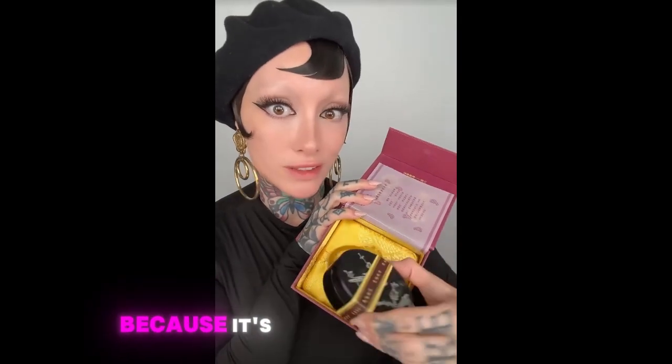This is a powder based on a product from the Tang dynasty. They said they would call this 'duck egg powder,' literally just because it's shaped like a duck egg. The packaging is so pretty.